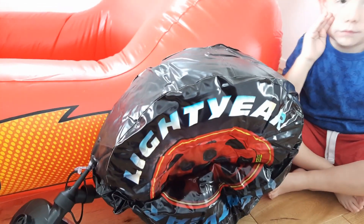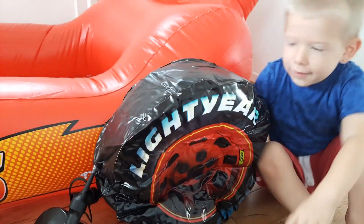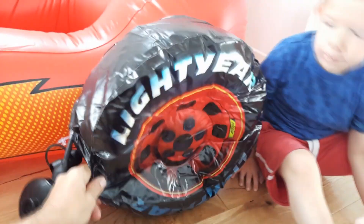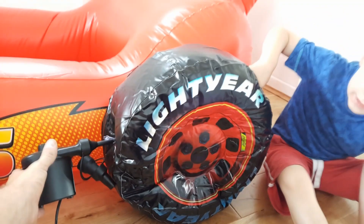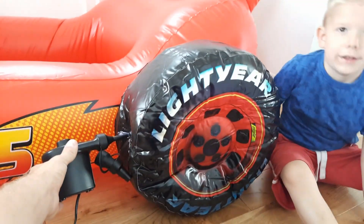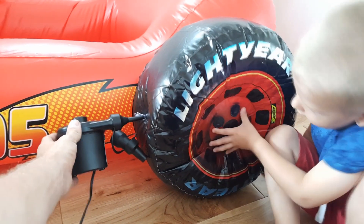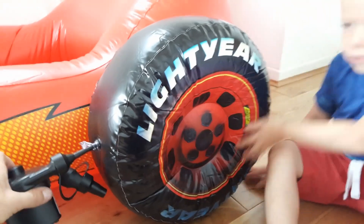Nearly there — let's count! One, two, three, four, five, six, seven, eight, nine, ten, eleven, twelve, thirteen, fourteen, fifteen, sixteen. Wow, that took ages!